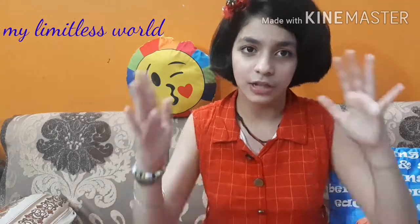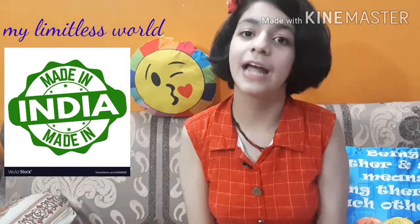First I want to tell you something very nice — when I went to that store, the shop banner said 'Only Made in India products.' I really appreciate the feeling that the shopkeepers are promoting the products of our country only. That's a really nice feeling and I fully appreciate it.